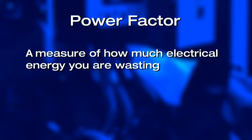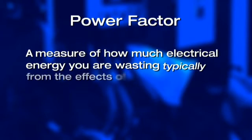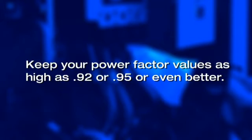Power factor is a measure of how much electrical energy you are wasting, typically from the effects of creating magnetic fields, such as in motors and transformers. Most utilities prefer that you keep your power factor values as high as 0.92 or 0.95 or even better.